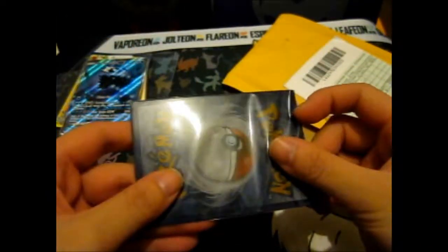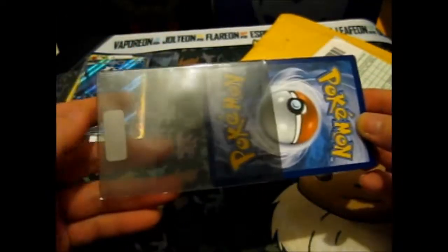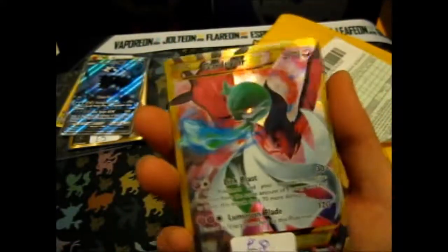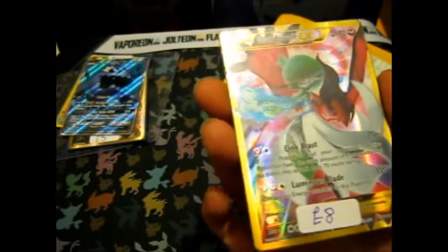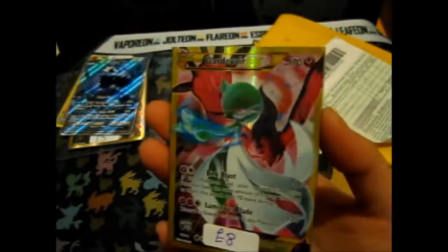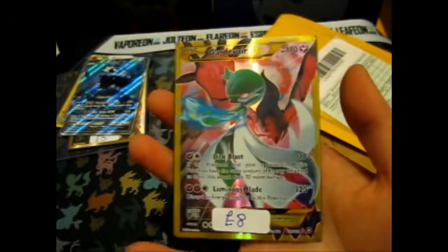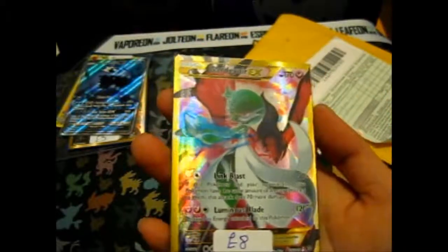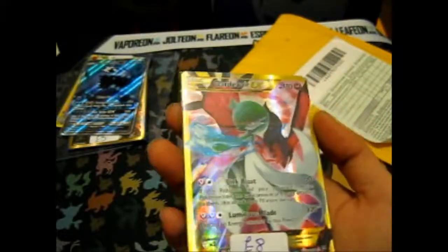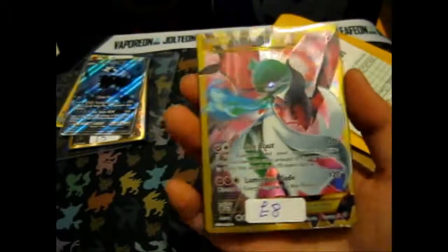This is a very dark sleeve. This one — this is the Gardevoir EX Full Art with Yveltal on the back. I'm guessing this is a secret rare. I'm pretty sure. I thought that was pretty cool — a good price at eight pounds.